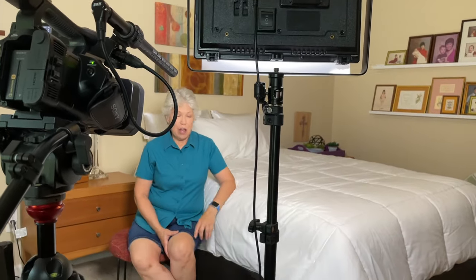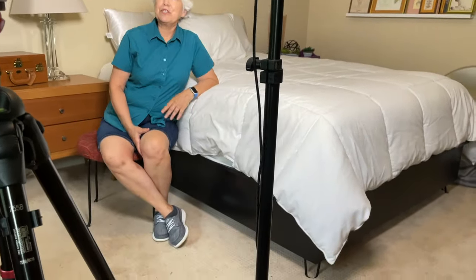Welcome to Mother Daughter Projects. I'm Vicki and today I'm here to share how I made this bed frame from upcycled materials.